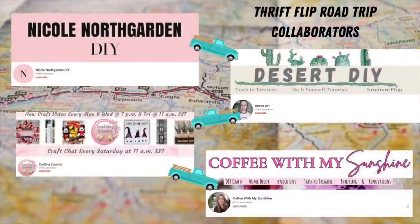Hi, it's Sherri. I'm so glad you're here today because for the first time ever I am teaming up with other talented DIYers on YouTube to bring you even more Thrift Flip inspiration. So when you're done here, click on the description box for the playlist and please check out these other fabulous ladies. I promise you won't be disappointed.